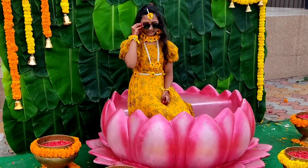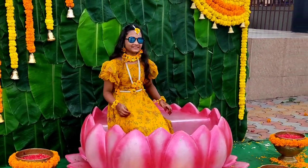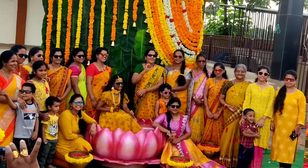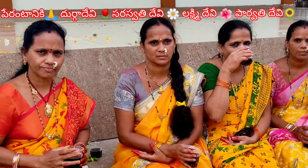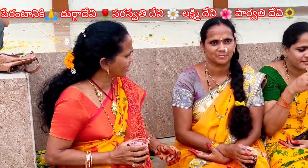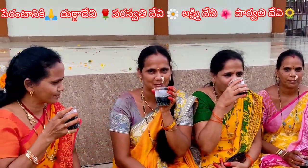We will be able to give these videos to our lives. Our name is Dhargadevi, Sarasupati, Lakshmi, Parvati. This is the first time we have been able to give these videos to our friends.